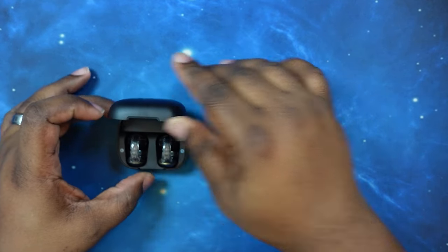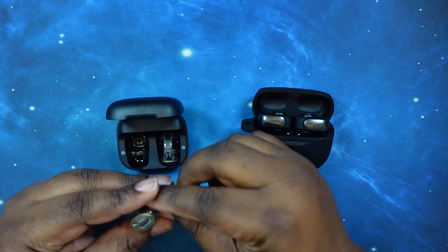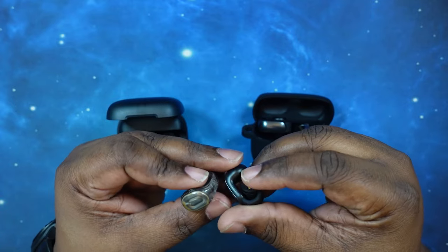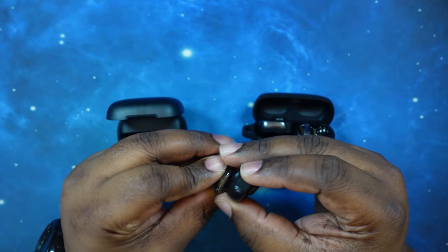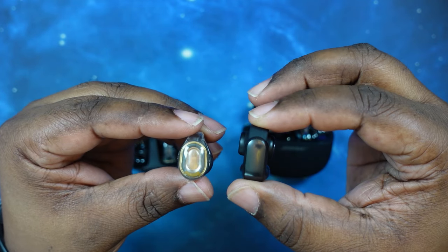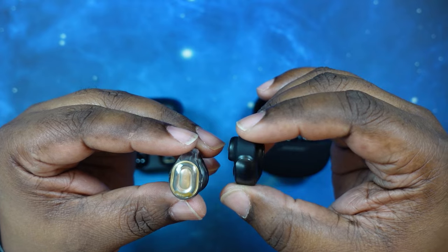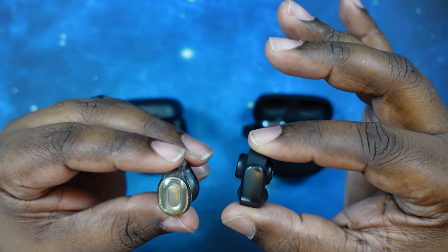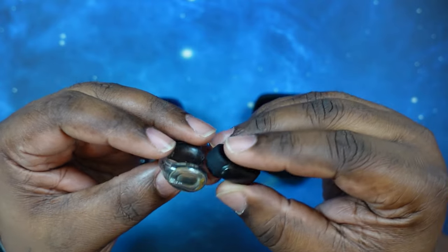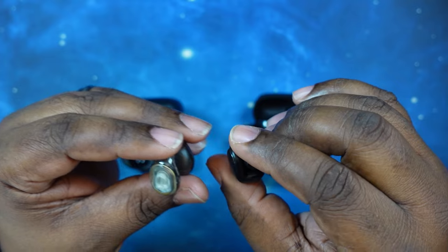Let's go ahead and take a look at each one of these. We've got the C30i's on the left and the Ultra Opens on the right. As you can see, same form factor, but very, very different ways of getting there.